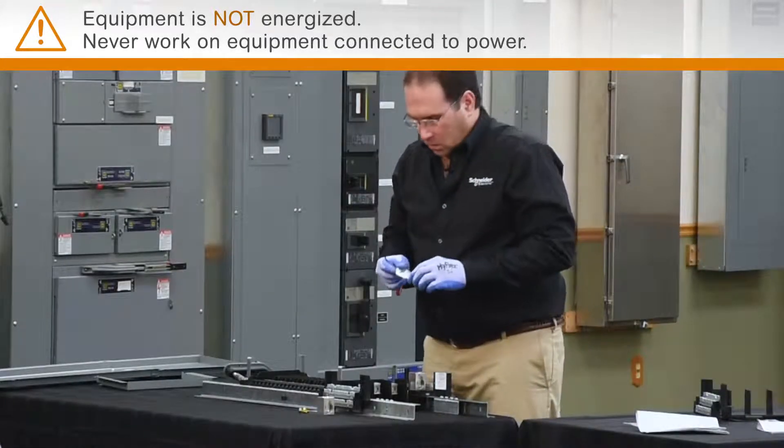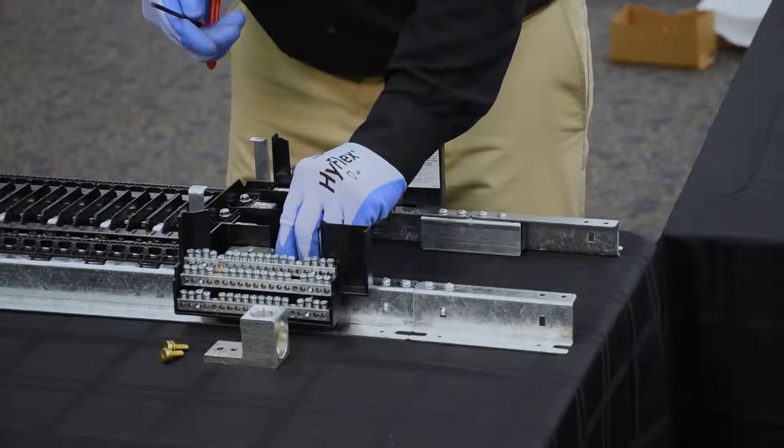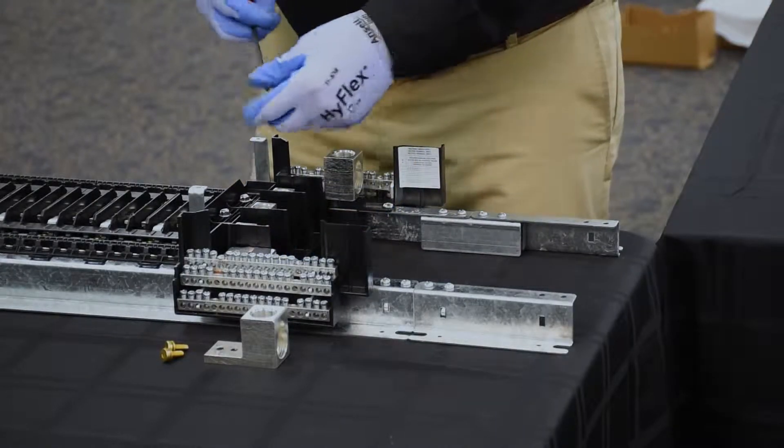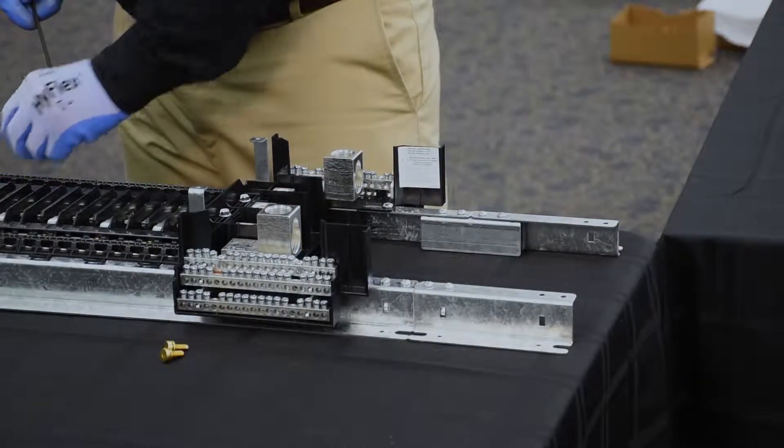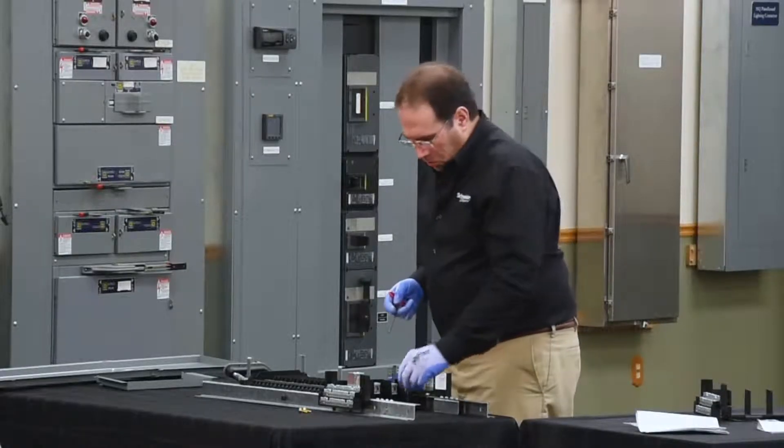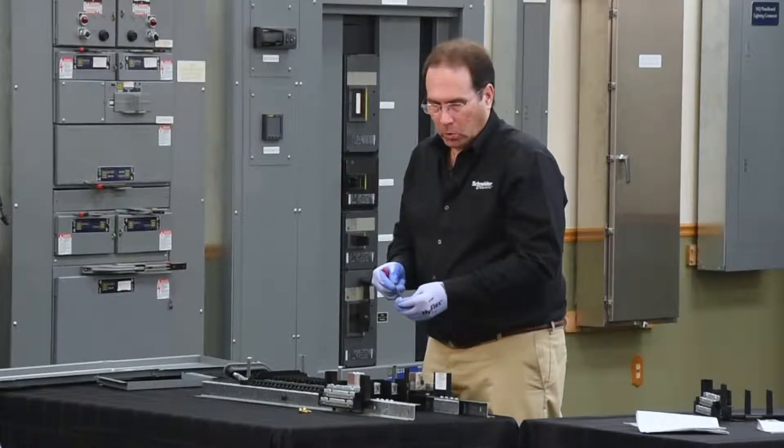You'll then install the neutral bonding strap. Place the lug back in position on top of the bonding strap and then use two longer screws to secure it to the neutral plate.